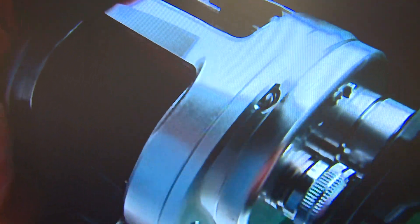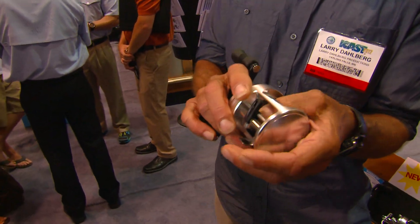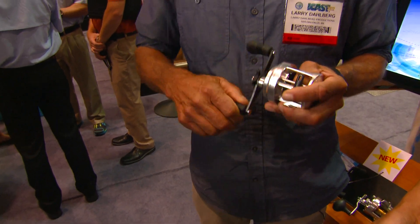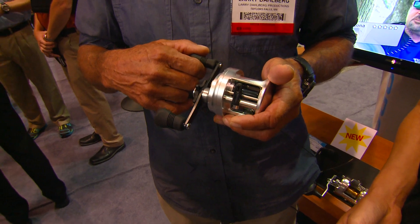As an angler, here's what it feels like. If you have a regular reel and put your thumb over the bar and just turn it, it feels smooth because you're not turning anything. With this reel, you can crank the handle and it feels like you're not turning anything — you can't even feel the gears.